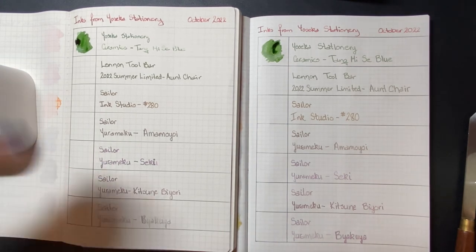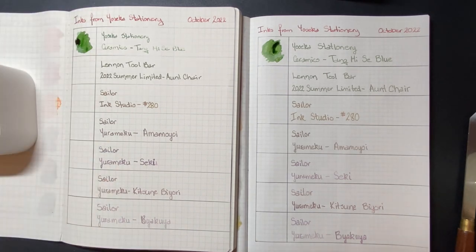Tang Me See Blue. It's pretty — that's all I know. It's my only ink in the ceramics line, so I'll call it my ceramics green.